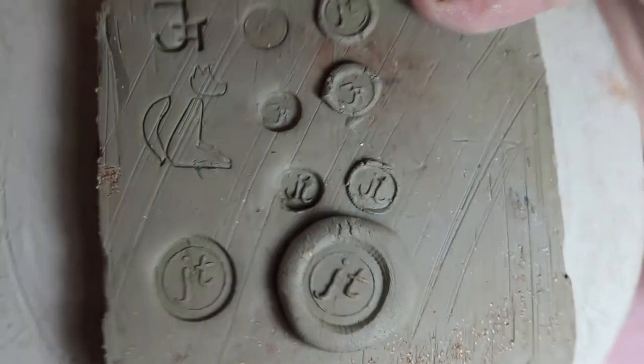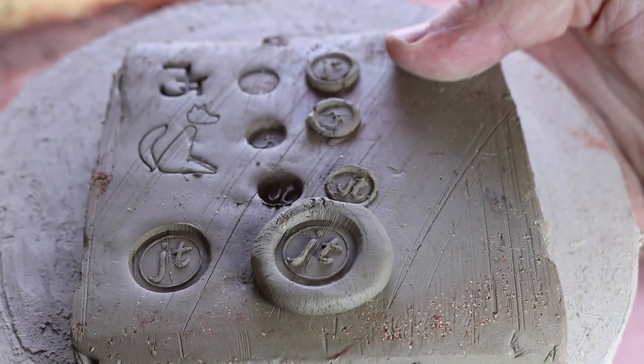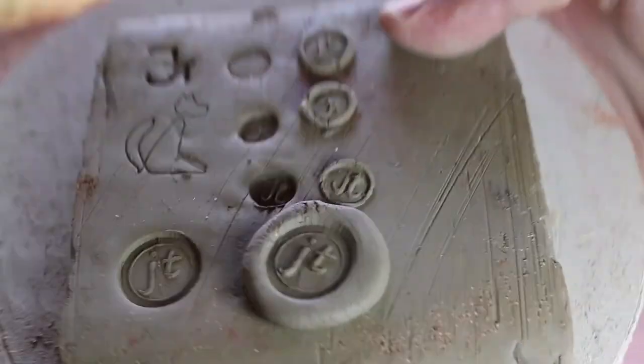So those are the stamps that we use, and you can see the difference between the flat ones and the ones put on with little lobs of clay.